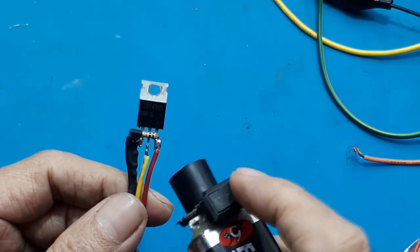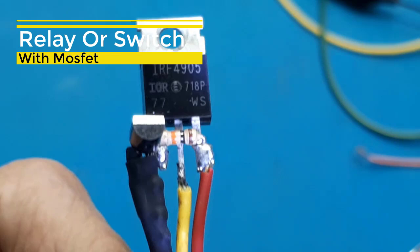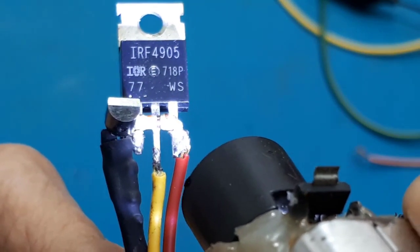Assalamualaikum, Salam Sehat Youtube. Kali ini saya akan test IRF4905 yang digunakan sebagai fungsi relay atau switch. Oke, kita lihat dahulu rangkaiannya.